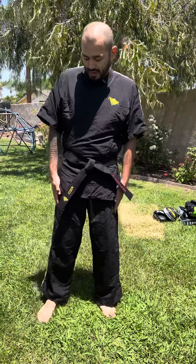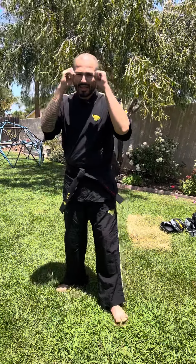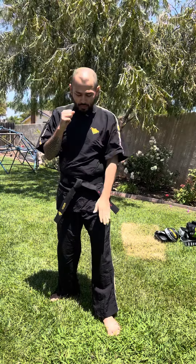We're gonna start in our set stance. Feet are together, hands are at your waist, back's nice and straight. To get into your stance, go ahead and step shoulder width apart, then with your right leg take a half step back, hands up. Now we're in that guard stance.